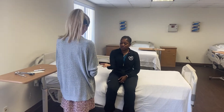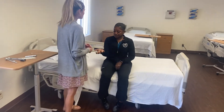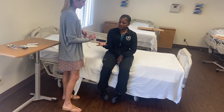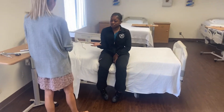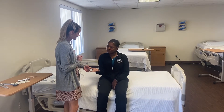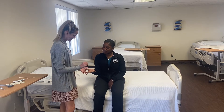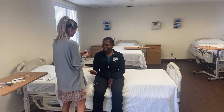Next we're moving to sensory. We're going to do four tests — four different senses. Close your eyes and let me know where you feel this cotton swab touch your hand. Light touch is intact. Next is dull versus sharp — I'll give you an example: this is dull and this is sharp. What is this? Dull. This? Sharp. You got it — very good.